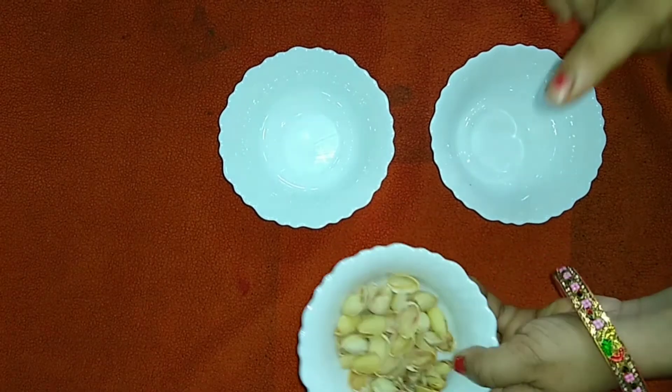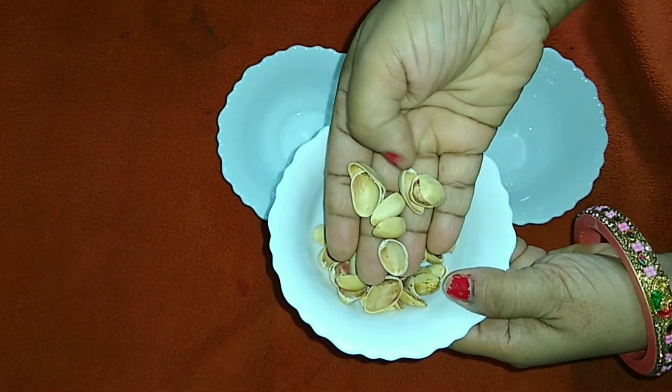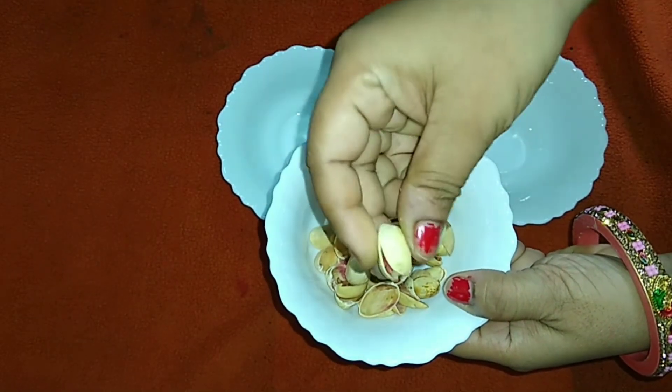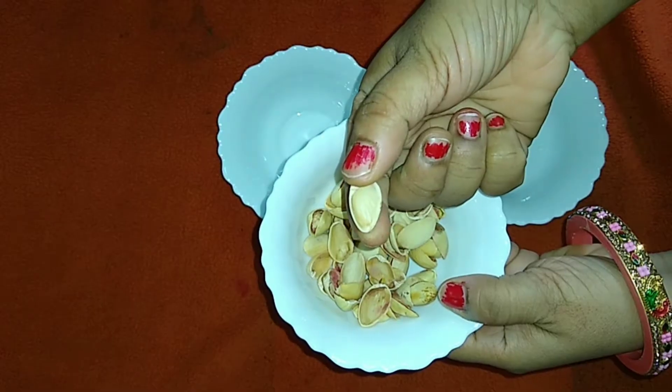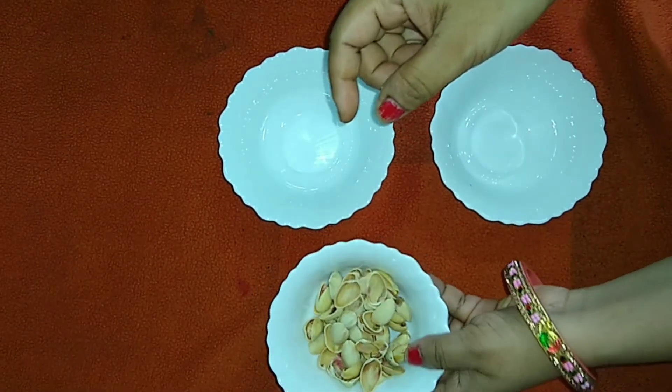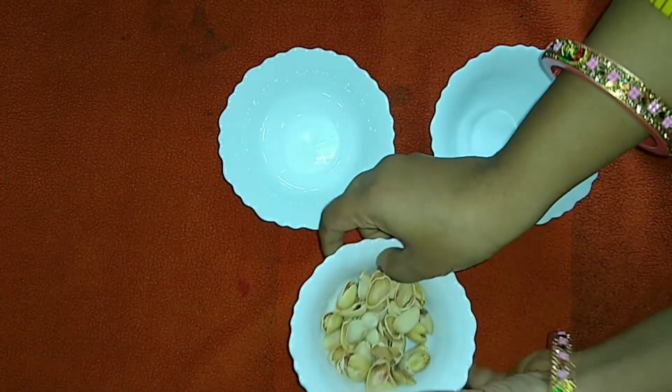The next sorting activity is based on the concept of full and empty. Here I have kept the pista shells — one is the full pista and the other one is the empty shells. The kid has to sort them out as per the full and empty pista shells.